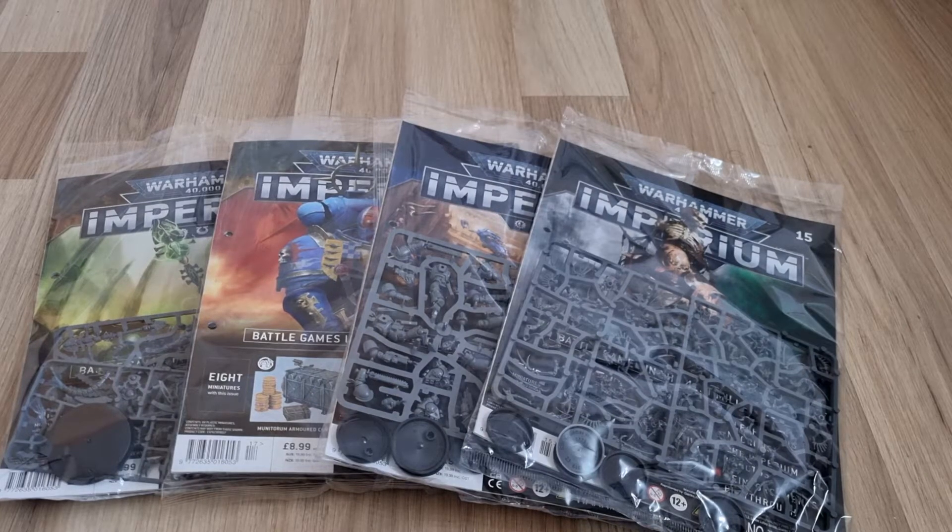Hey guys, Rod Hanger back again. So it's been a little while, just been up to a lot of other things. But I thought I might as well space these videos out. I know nearly two weeks is a bit too much.